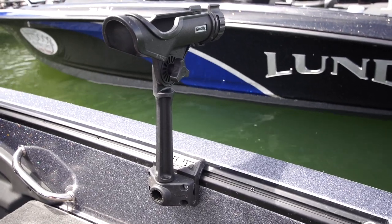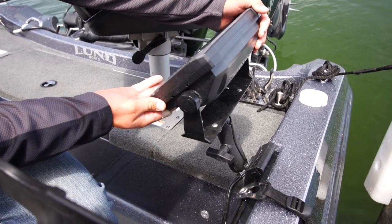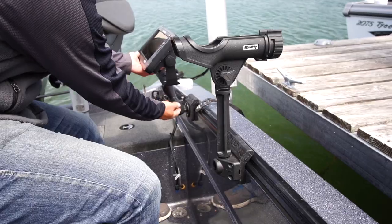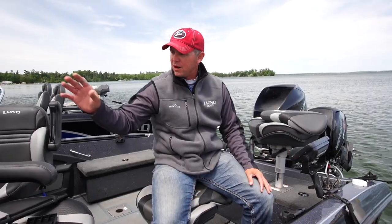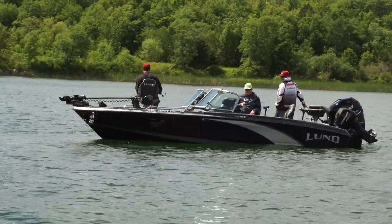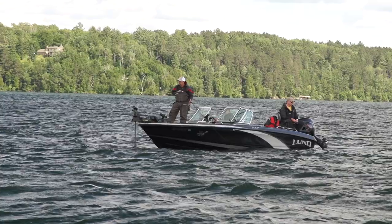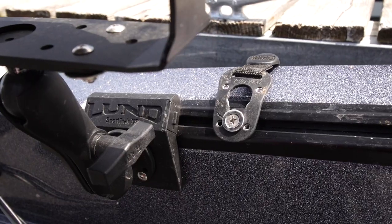With a sport track system, I can mount multiple accessories. Another one that I like to mount is my HDS 9 Lowrance for when I'm back trolling. I can put a unit in the back — I don't have to buy extra because I can take my RAM mount from the front and mount it on a plate in the back without screwing any more holes in the side of my boat. Lund Boats has multiple accessory holders, buoy holders, and even cleats that you can mount right in your sport track system.